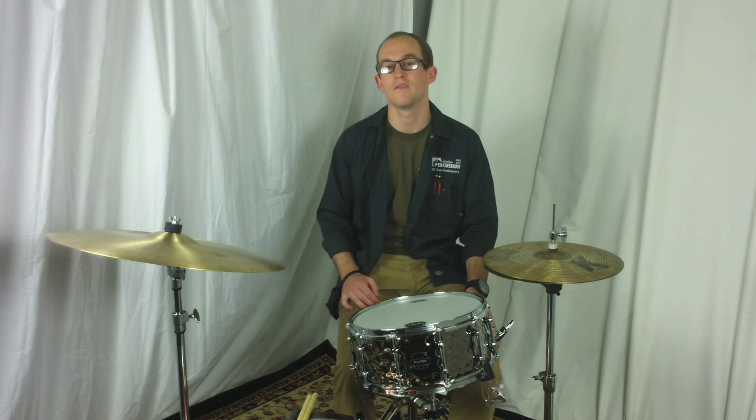On behalf of myself and everyone here at Columbus Pro Percussion, thanks for watching this video and thanks for checking out our website. You can buy this drum right now at ColumbusPercussion.com. We'll see you soon.